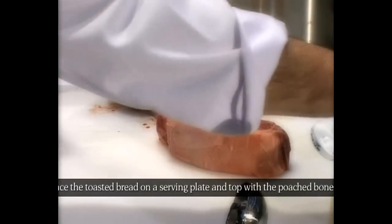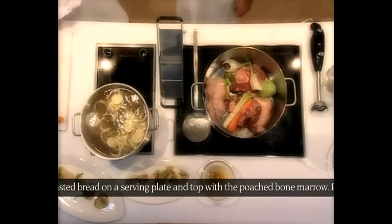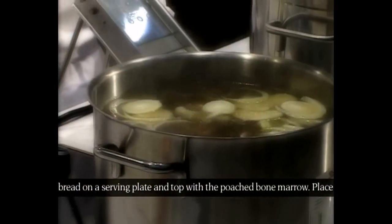This is a wagyu beef sirloin. So you cook all together? Yes — fennel and the meat, about eight minutes around.